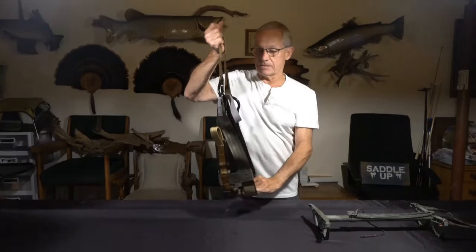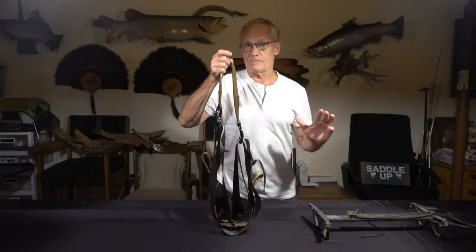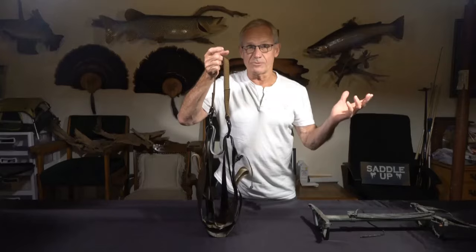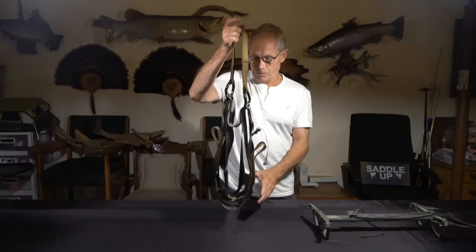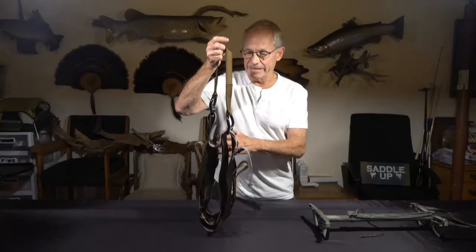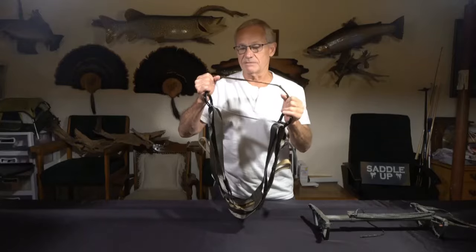In my opinion, it's hands down — once it's been modified — the best saddle on the market. It's the most comfortable saddle on the market. I've designed several saddles: one for Trophy Line and one for New Tribe. I've been saddle hunting since 1981, so I've got probably more experience out of a saddle than anybody, and of all the saddles I've ever used, this is still the most comfortable and versatile.